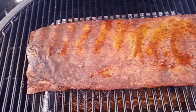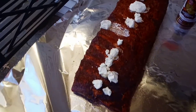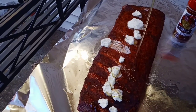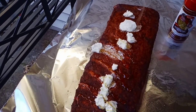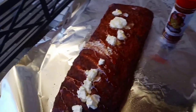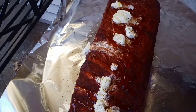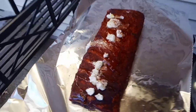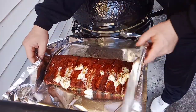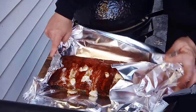We're at our two-hour mark, so we're going to go ahead and transfer these over to some aluminum foil. I got these on foil. On the bottom, I used a little cooking spray and a little bit more seasoning — I'm not going to put any butter on the bottom. On the top, I've added butter and I'm going to add some honey. We're also going to go back and hit it with some of that Code 3 Spices Backdraft Rub.